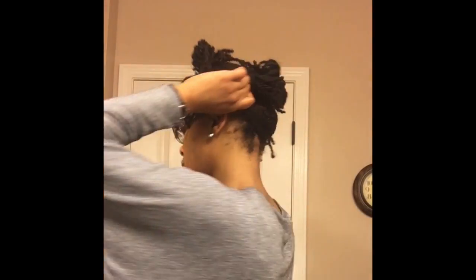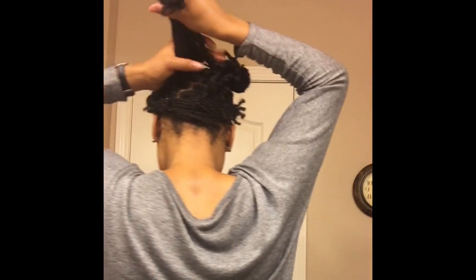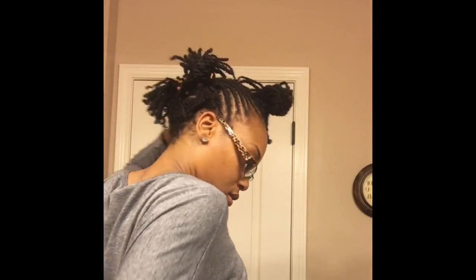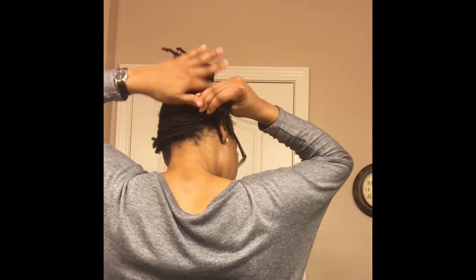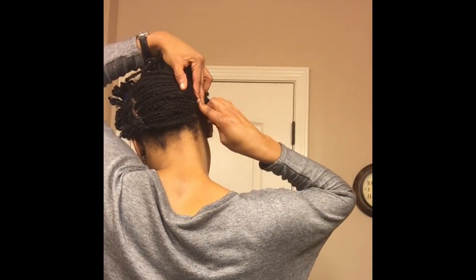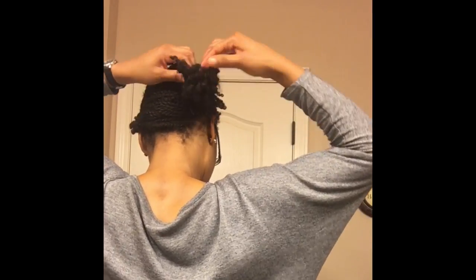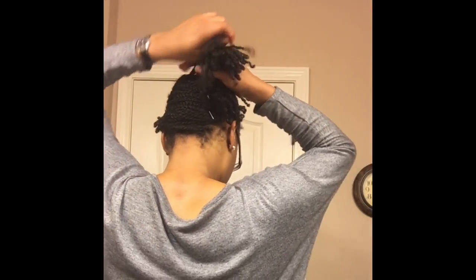Then I'll pin it down with the bobby pin and do the same thing on the second half. If your hair is a little bit longer and you have ends sticking up, go ahead and secure those with bobby pins so they will lay flat. I'm going to do the same thing on the next sections — remove the band from each section and pull that section to the opposite side of my head and secure it with a bobby pin. I do this to keep my mini twists stretched.